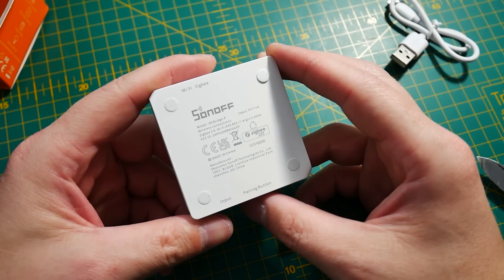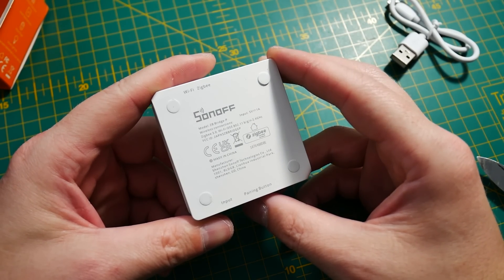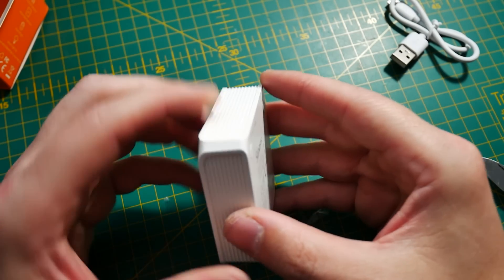It is identical to the old one on the outside and uses the same interfaces. It handles Zigbee 3.0 on one side and connects to Wi-Fi via ESP32, which means you're limited to 2.4 GHz Wi-Fi. But this time the device isn't limited to 32 sub-devices — we can connect a staggering 128 sub-devices.